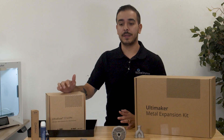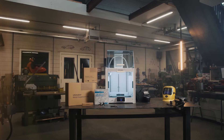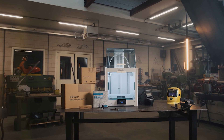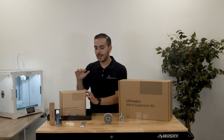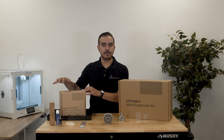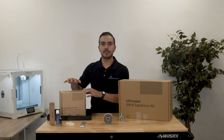Now let's talk about printer compatibility. The metal expansion kit is really meant to be used with the Ultimaker S5 exclusively. So if you have an S3, a 2 Plus Connect, or any of the older Ultimakers, that's not really what this material is designed to be used for. It's optimized to be used with the Ultimaker S5, so if you have an Ultimaker S5, you're good to go.